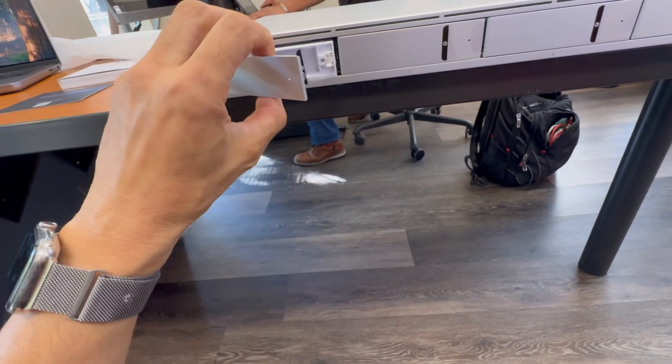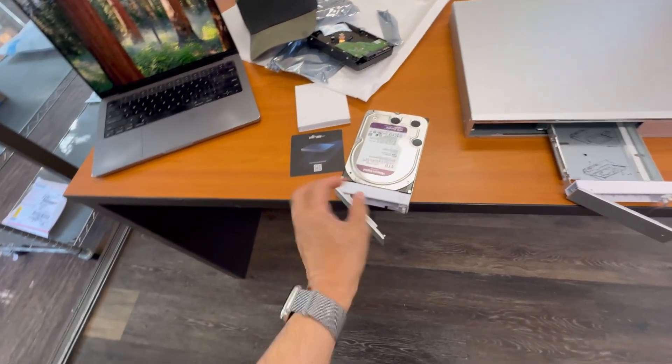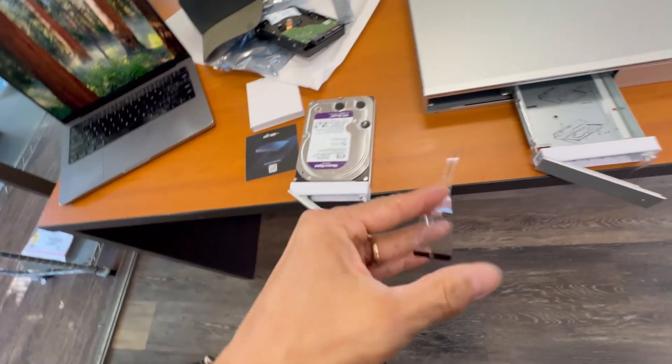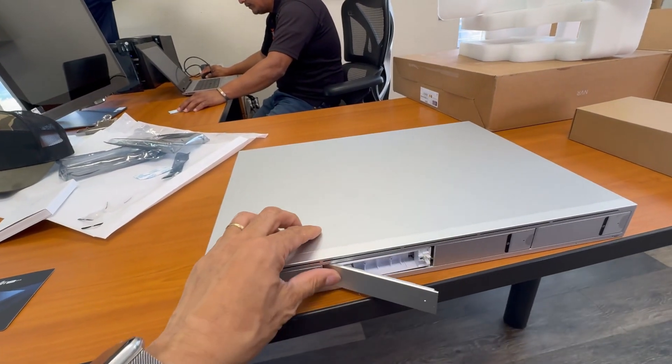First, put the hard drive into the drive socket. Make sure to peel the plastic off the hard disk tray to avoid connection issues or malfunction with the drives. Then push the drives in and lock the tray inside the NVR.